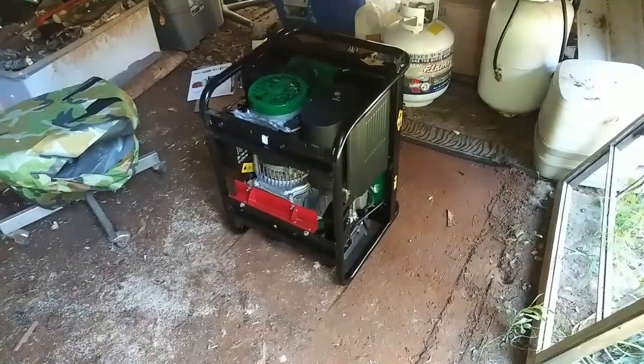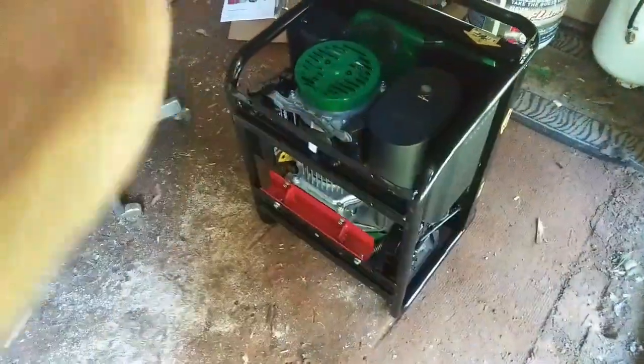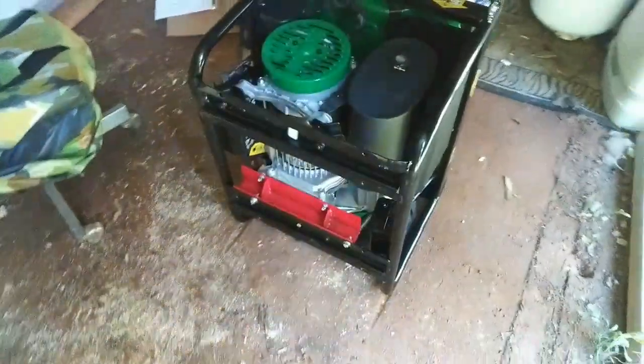Hey everybody, Ann here! The generator came and I had one problem so far with it. I'll show you what I've done so far and hopefully by the end of today I will get that thing fired up and running. I was able to slide it out of the wagon and get it out of the box — I opened up the bottom first, opened up all the sides, and slid the top right off.